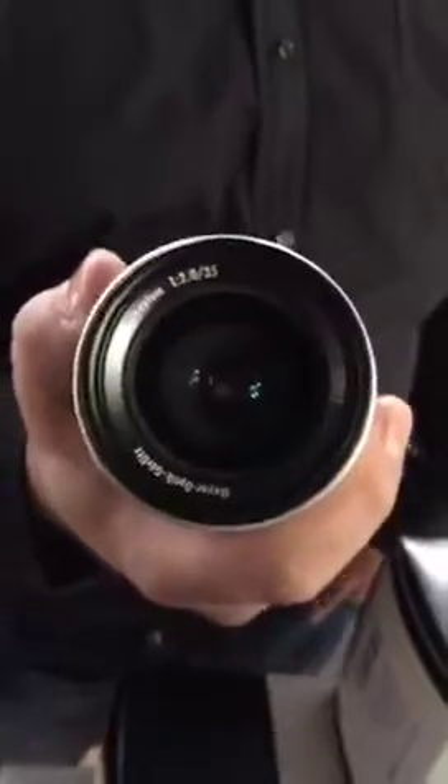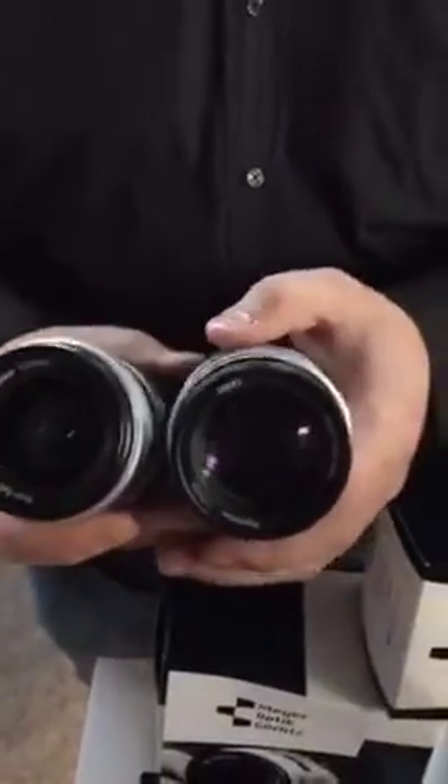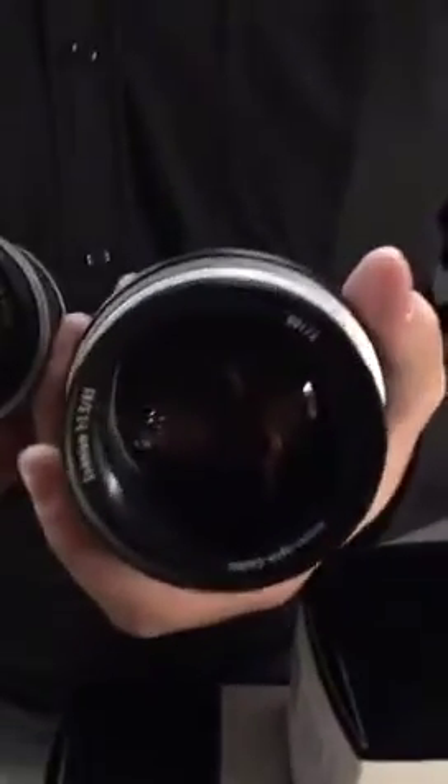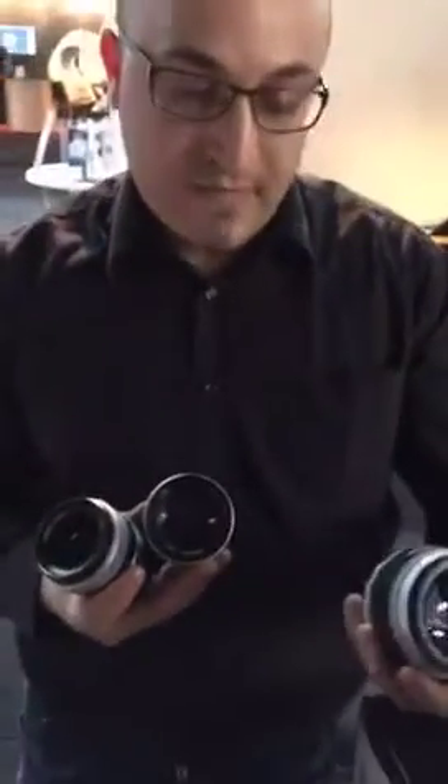Somebody asked about prices — can you give a little bit about the prices? Sure. For example, we have here the 35mm f/2.0 for 599 euros, the 85mm f/2.0 also for 599 euros, and the big one — the 85mm f/1.5 — which has a lot of glass, for 999 euros. That's a very reasonable price for the quality you get.